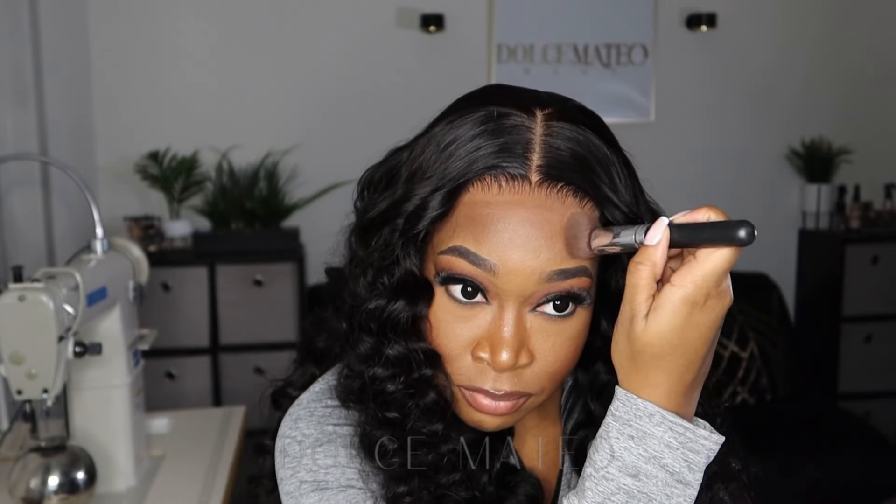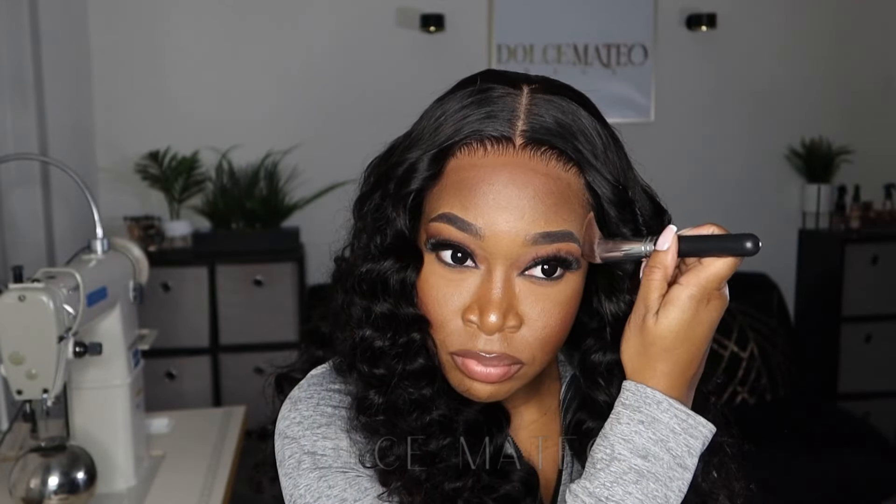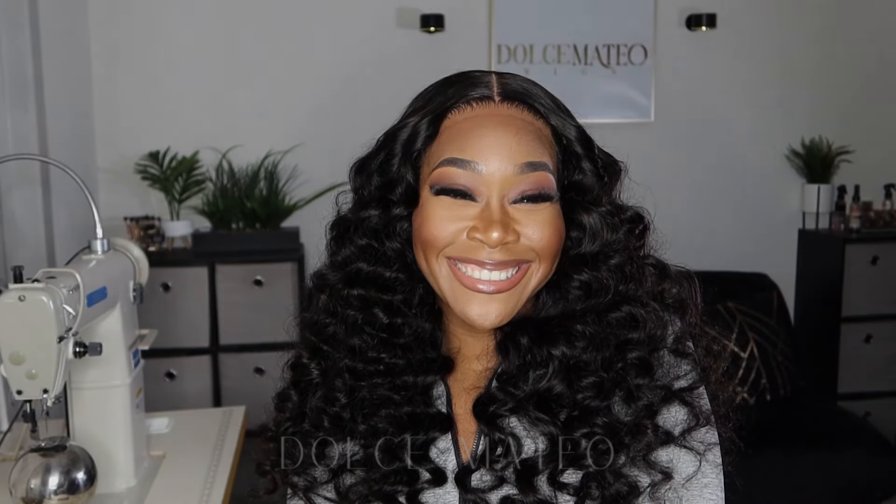Although the lace is HD, it was showing up and being apparent on camera, so I did try to go in with some powder makeup just so that it's not as noticeable. But yeah, this is the overall result of the style. I'll have the link to this wig down below in the description along with any available coupon codes if you're interested, and I'll see you all in my next video — bye!